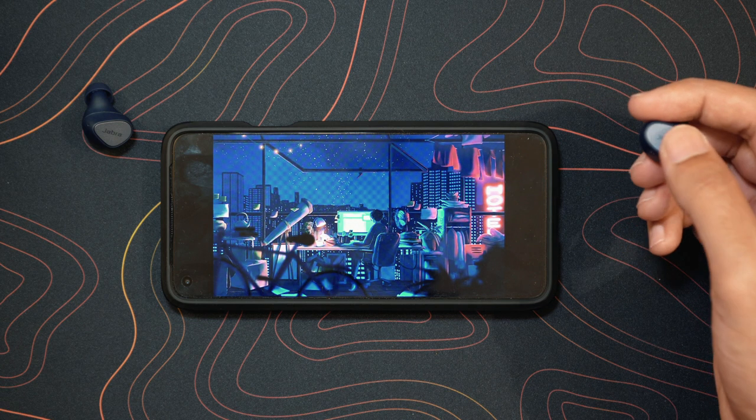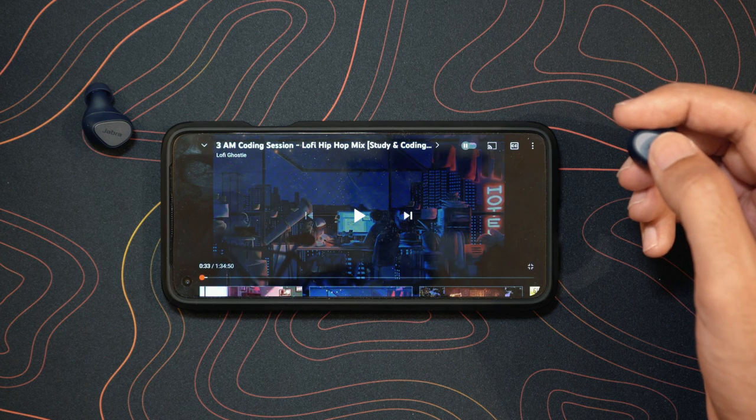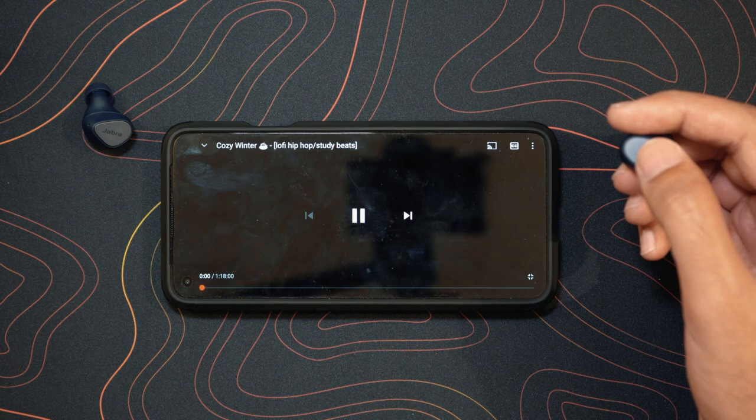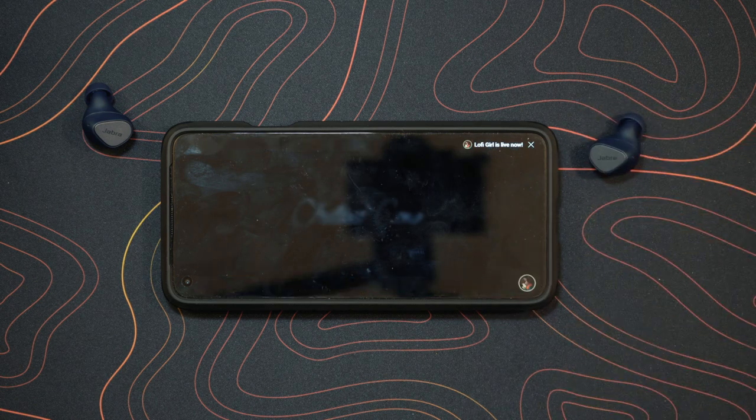It also has Google Assistant and Alexa built right into the headset, and that's another big plus that you don't see with cheaper earbuds — you only see this with more expensive, premium level headsets. So it's really cool that they added all these controls and features into these earbuds.